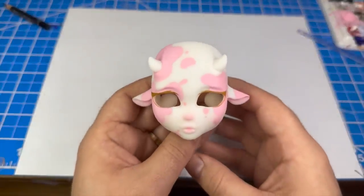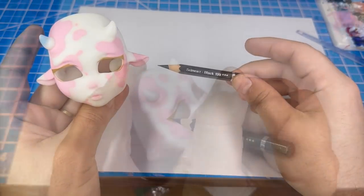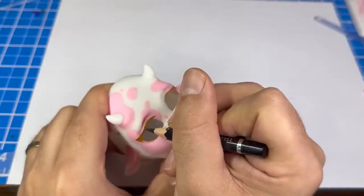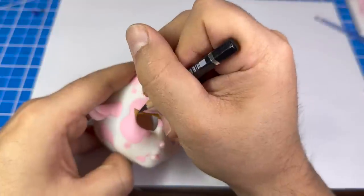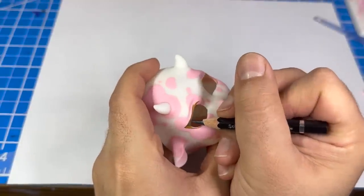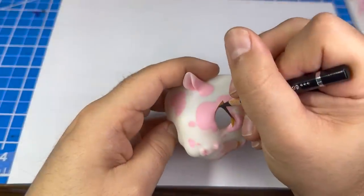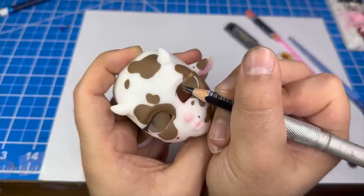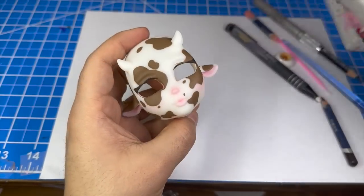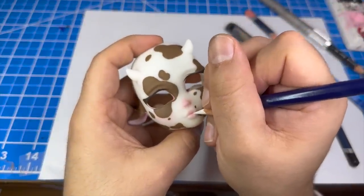Alright, after a few more layers, it looks like this. Now, using a black watercolor pencil, I'm going to color in the eyeliner shape. Then, using a white watercolor pencil, I'll add some texture to the lip. After that, I'll use a mid-tone pink to add some more blushing to the face.